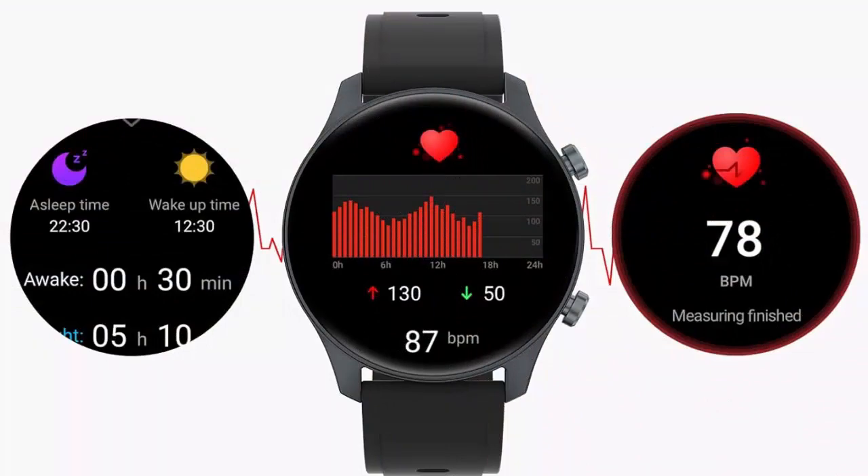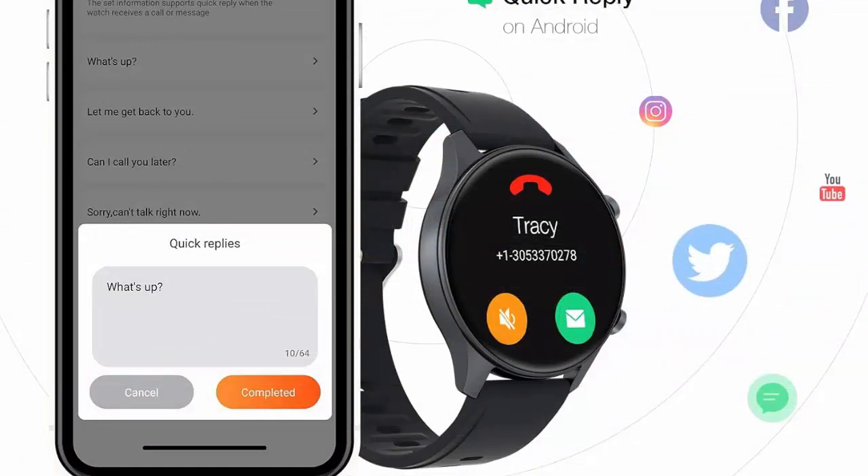Sleep Monitor with REM — the fitness watch tracks and records your sleep quality, including deep sleep, light sleep, awake periods, and REM sleep.